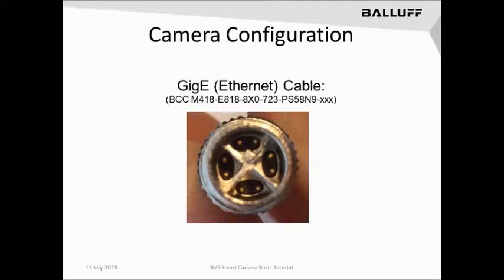This is an example of the GigaE Ethernet cable. Please note that this cable is an 8-pin connector, with an example of the part number below. There are several different cable length variants available for this connector. You will not be able to plug a 4-pin Ethernet connection into the GigaE Ethernet port on the camera, so be sure to have the correct cable for each type of port, whether you're using the TCP/IP I.O. version or the Fieldbus version.